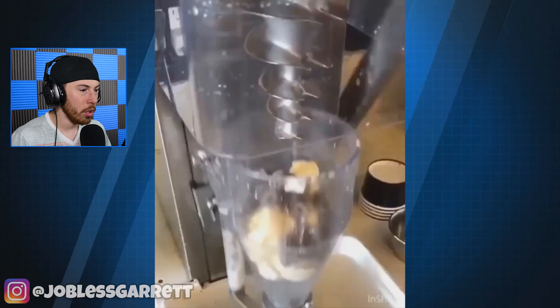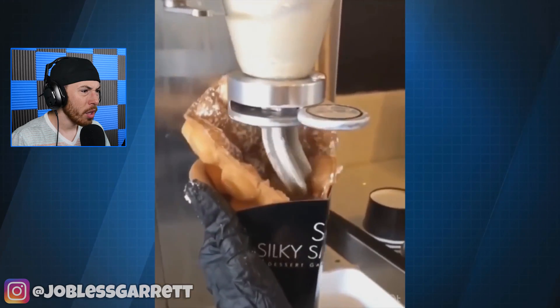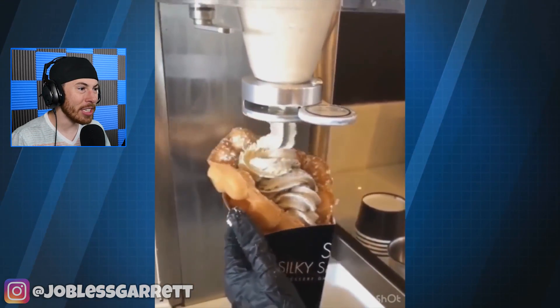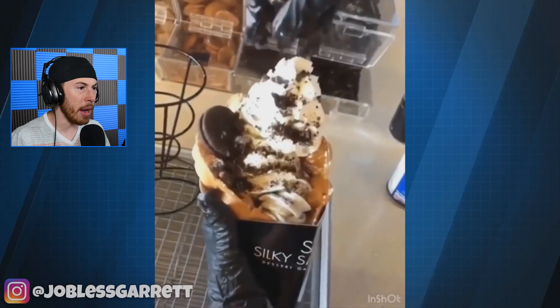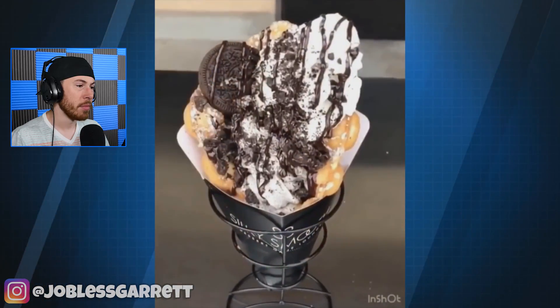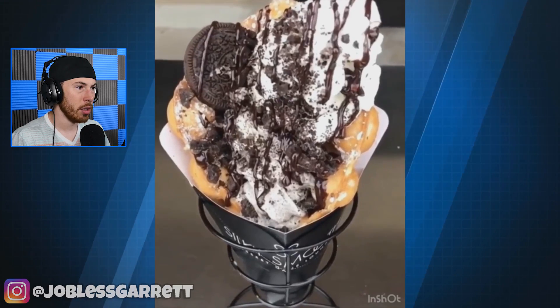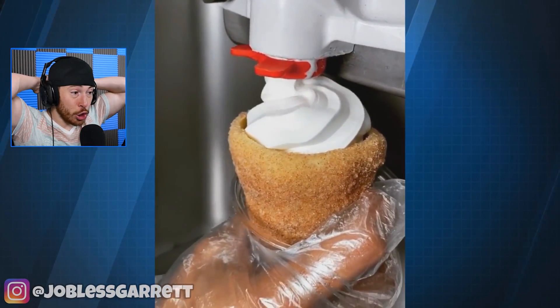We got cereal in a blender — wait, what kind of blender is this? Oh my, is it a blender? It's a compactor so you can make ice cream. Oh my god. Literally a waffle cone — and what is this? A churro cone?